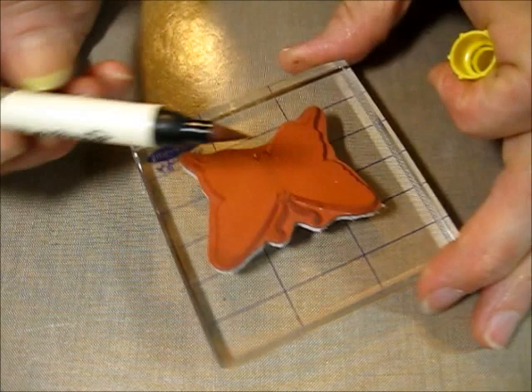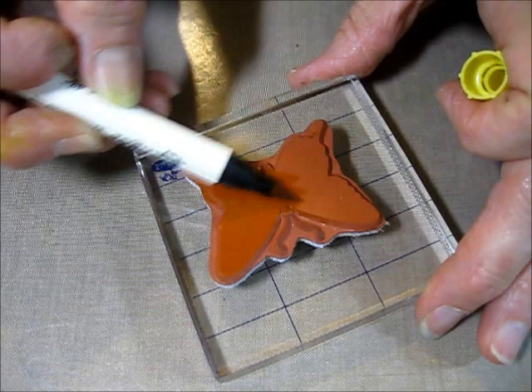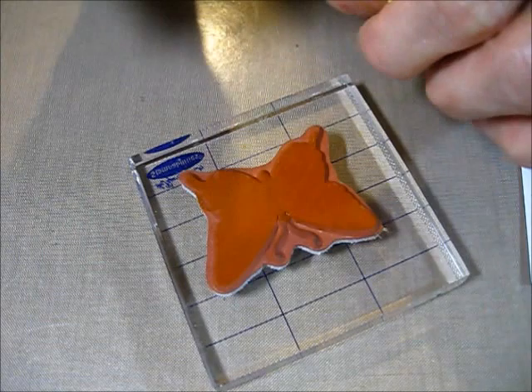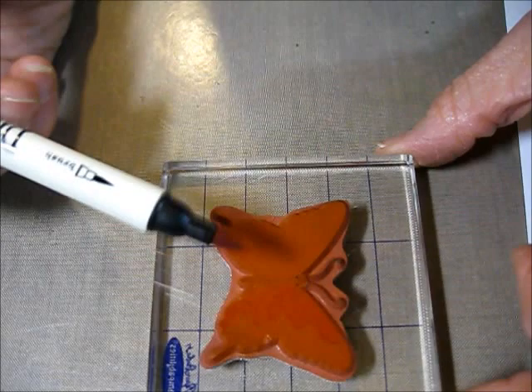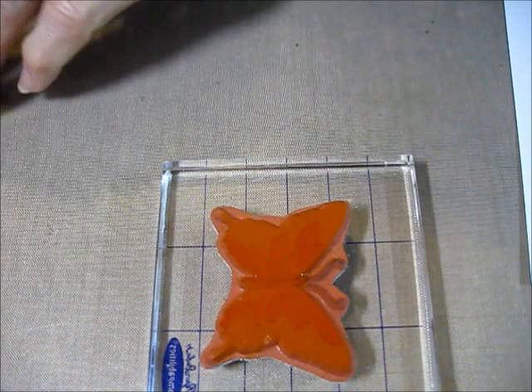I'm going to start out with the mustard seed and go right direct to the rubber, just scribbling that on all over. Then you start out with your lightest color, and I'm coming in with worn lipstick, just kind of flicking this up. It's just a random thing — each one's going to be unique, so you can't go wrong.